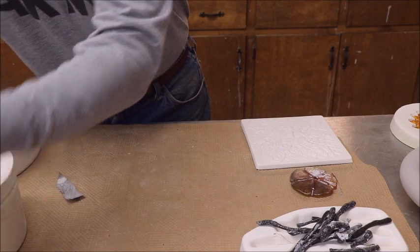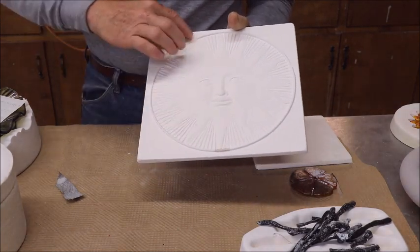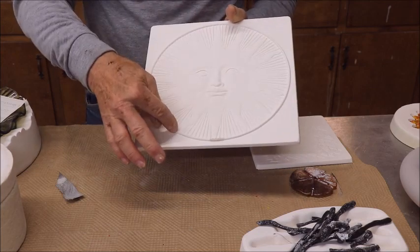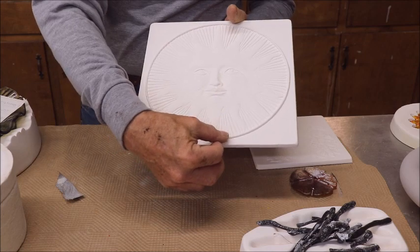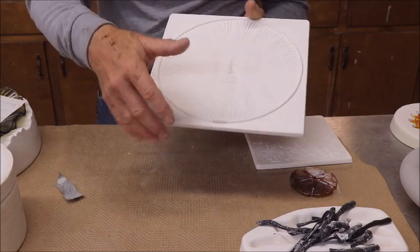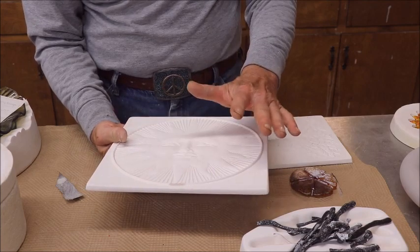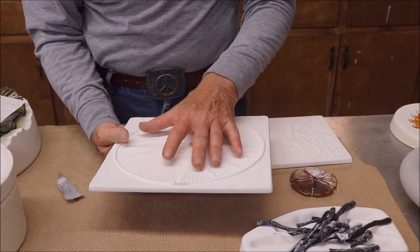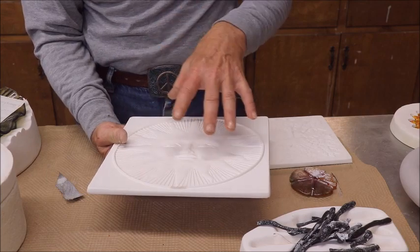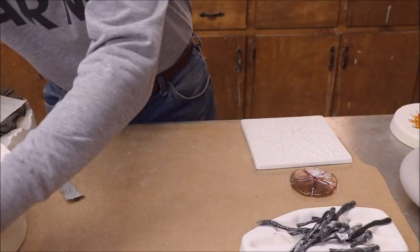Occasionally when you pull a piece off your mold, it takes a small chunk with it. Just reapply glass separator with a brush where it's needed and touch it up with sandpaper to blend — you can repair it. Also, when you first apply separator with an airbrush and fire to 800 degrees, you may notice light spots — like you missed areas. You probably didn't get an even coat. It's okay to go over it again, put it back in the kiln, and fire at 800 degrees. Hasn't hurt anything for me.